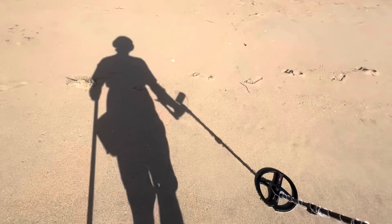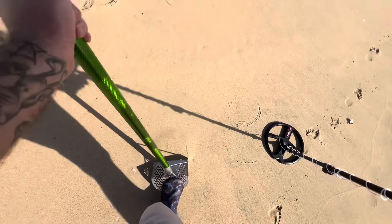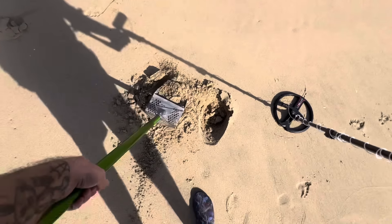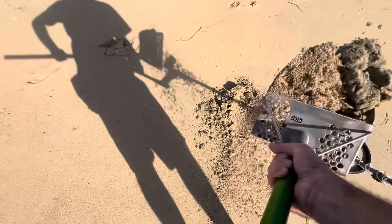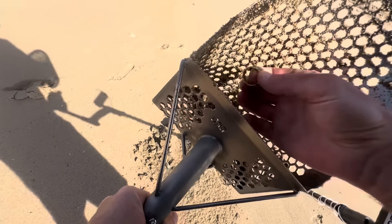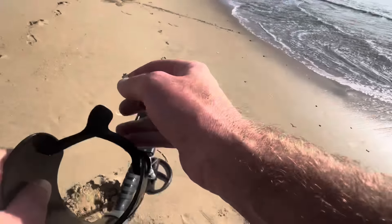Here's our first target, it's a 51, looks good on the XY — actually it doesn't look that good on the XY, should be in here. Oh crap, it's a ring! Ha ha ha, sweet, first target — worth the drive already.